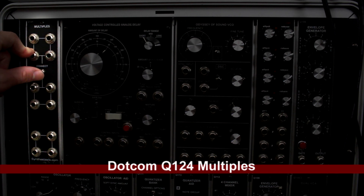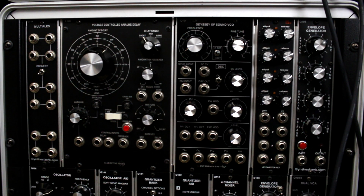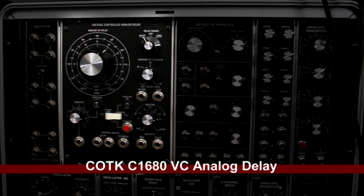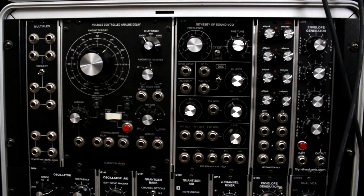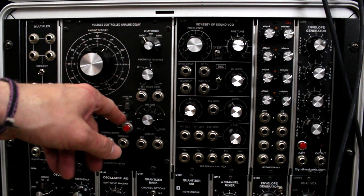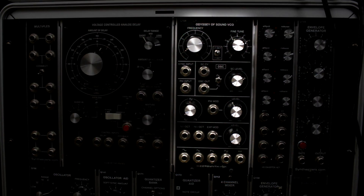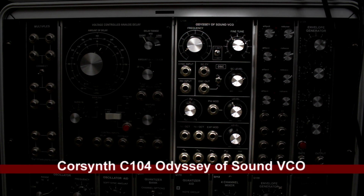Next rack over I have a Synthesizers.com multiples unit — I probably actually use this one more often. Moving on to probably one of my favorite modules in my entire rack: the Club of the Knobs voltage controlled analog delay. Even though it's technically digital it has analog features. It's super cool — I really wanted two of these. The amount of delay can be changed, lots of CV controls, and it has a real raw, edgy sound. It even has some noise that's probably unintentional, but I love it.